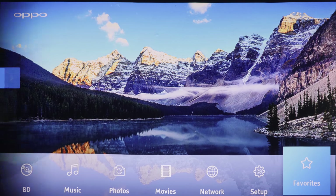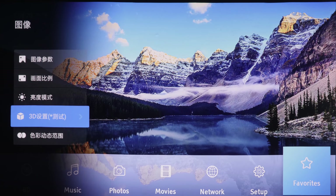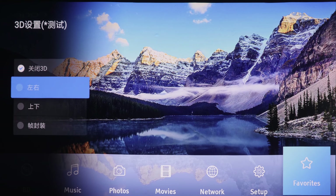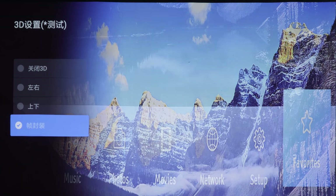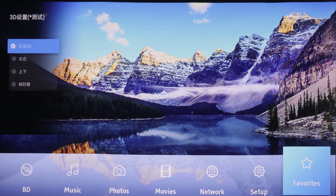Next we'll go through 3D. These are the various 3D modes available on this Xiaomi laser projector: the first is shutoff 3D, then left-right, top-down 3D, and frame pack 3D. I'll switch it off because I'm clearly not feeding it a 3D source.